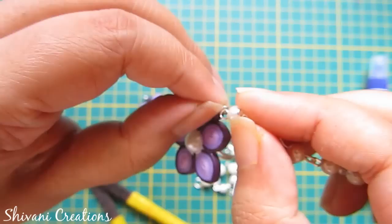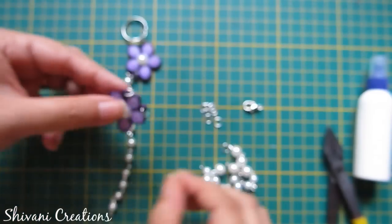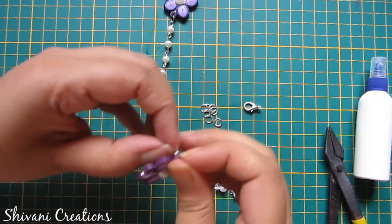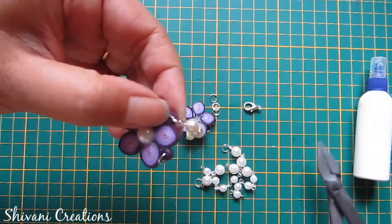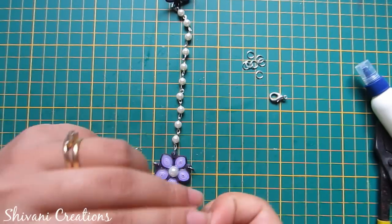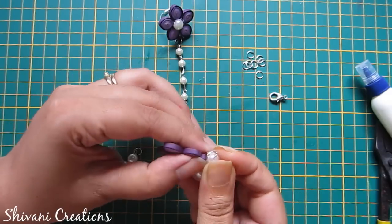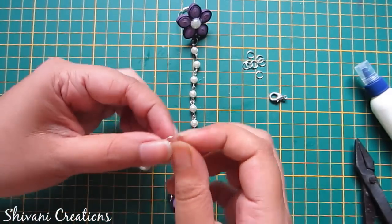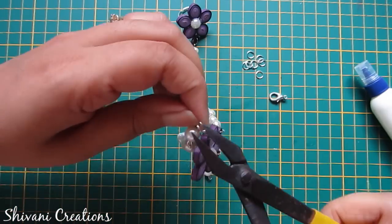Now insert one pearl chain through this. Similarly insert the end part of the pearl chain to the other side. Now I will connect the other two chains on both sides — just connect them using your pliers for both sides, like this.